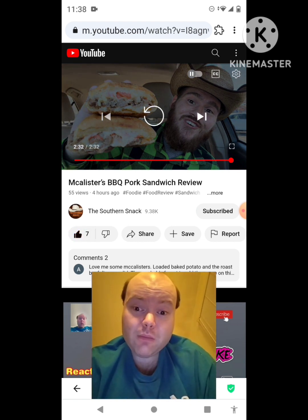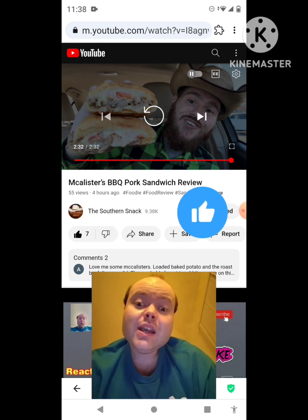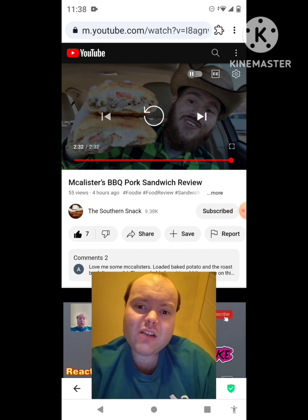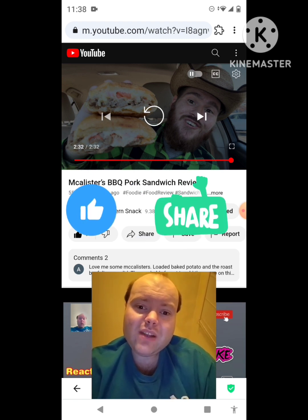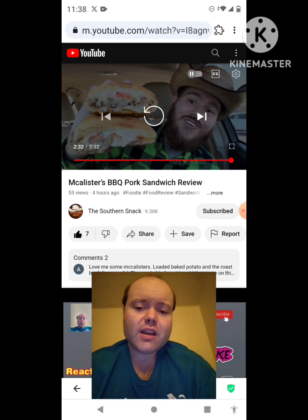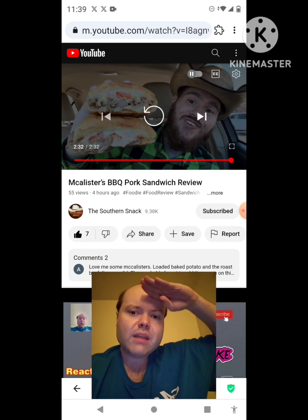Awesome video — I give it a thumbs up and I hope you all enjoyed this reaction video. If you're new to my channel or to the Southern Snack's channel, make sure you subscribe, give both our videos a thumbs up, hit the notification bell, and share our videos with your friends and family. On my channel we are on the road to 9,000 subscribers — please help me bring my views and watch hours up by checking out my other videos. Sorry for mumbling. A notification popped up but the video is almost over so I'll take care of it afterwards. Until next time — see ya!